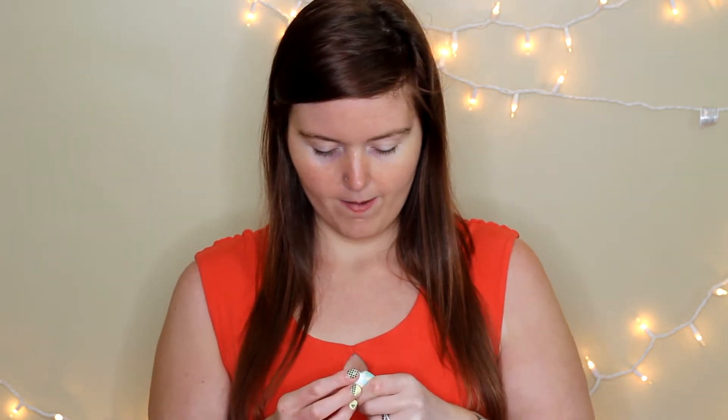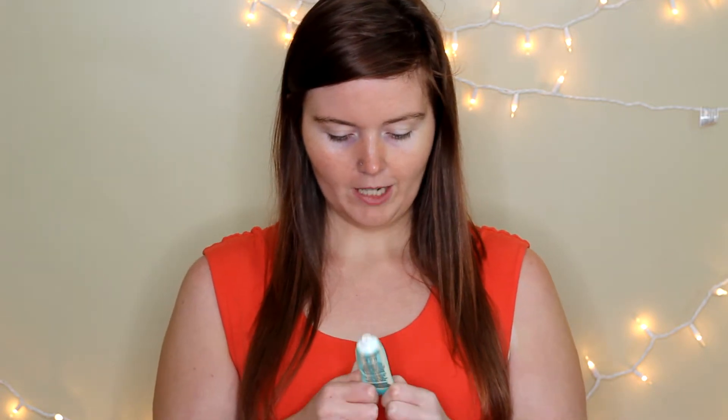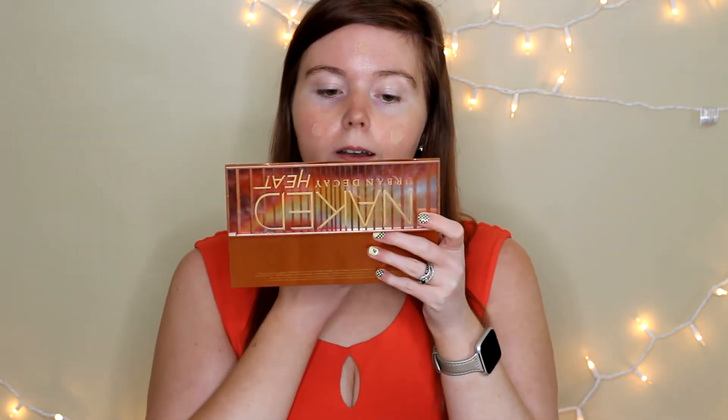To start off, we're going to go ahead and start with a primer. So I'm going to use the Professional Benefit Primer on my face. I'm just going to use my fingers to rub that in. I'm running low on it, so I'm going to have to get some more of this soon. I'm just going to use my fingers to blend all that in.